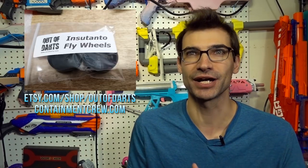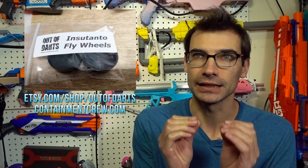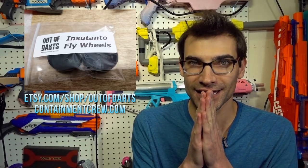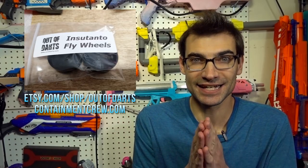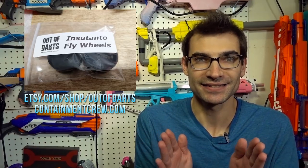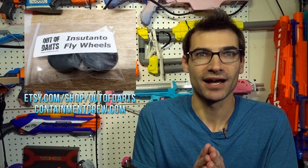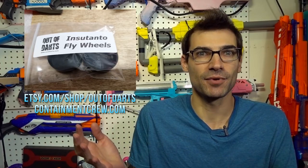Jumping right in, the thing I am super excited for is these brand new flywheels coming to us from Out of Darts and Containment Crew. These are called the Instanto flywheels and they are absurdly light — 2.89 grams each. That's less than stock flywheels. These things are going to spin up so fast. They are less than half the weight of things like the Cyclone wheels, Hooligan wheels, and other aftermarket wheels.